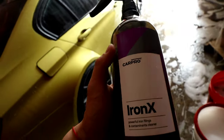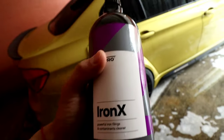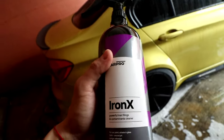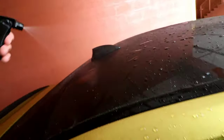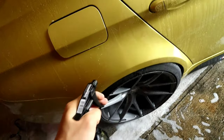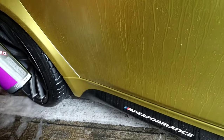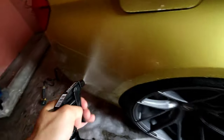The next step is Iron X. If you guys haven't smelled it, it smells horrible — like rotten eggs, as my fiancée pointed out. What this does is take down all the iron composites or deposits on the paint. It goes on clear, and once it activates onto those particles, it's going to turn purple. I'm going to go very liberally on this. The car is parked mostly in the parking garage, so it's rarely dealing with contaminants, but sometimes it is.